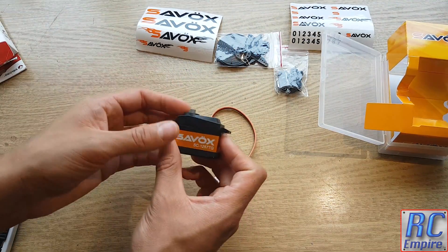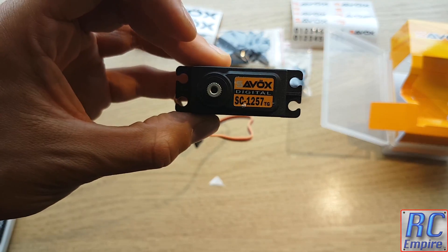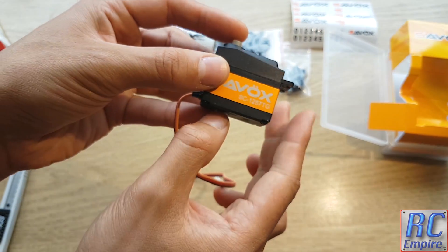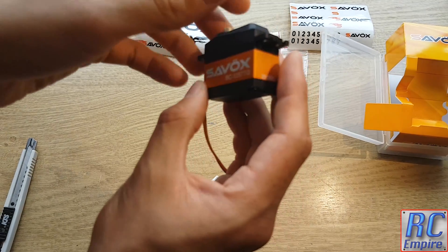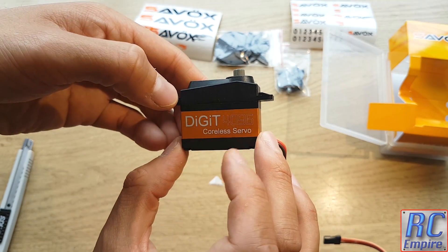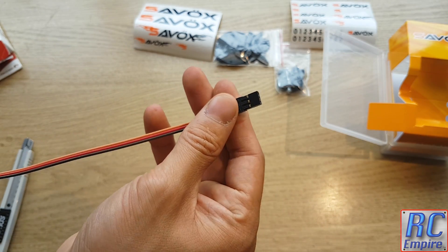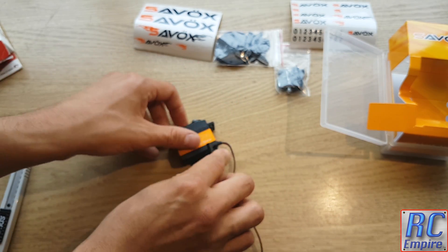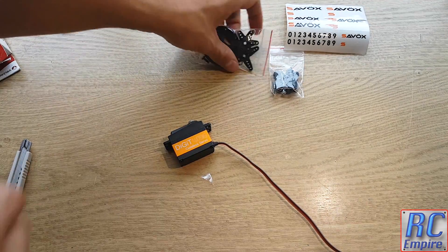It has a really nice solid case - the centre orange part is metal and the top and bottom is tough plastic. I hope it will last a long time. You also get the standard 3-pin servo lead to attach to the receiver. Let's move on to fitting the servo and see how it performs, and I will tell you a bit more about it whilst we are fitting it.